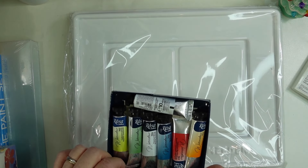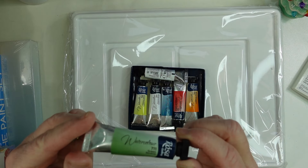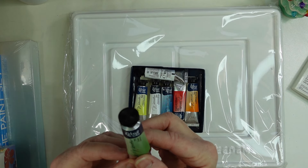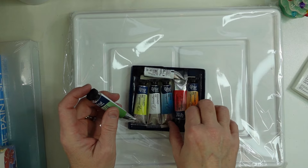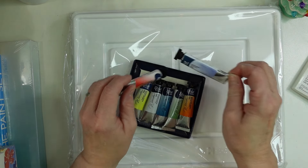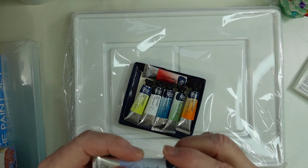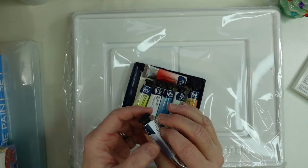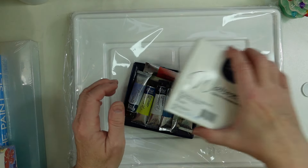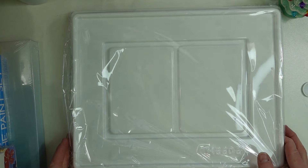I received these Rosa watercolors in the tube. I've been wanting the Rosa tubes to make a palette of my own — there are a few other colors I still want. My daughter got me these, and they are just the cutest little tubes, so I was really, really happy to get those.